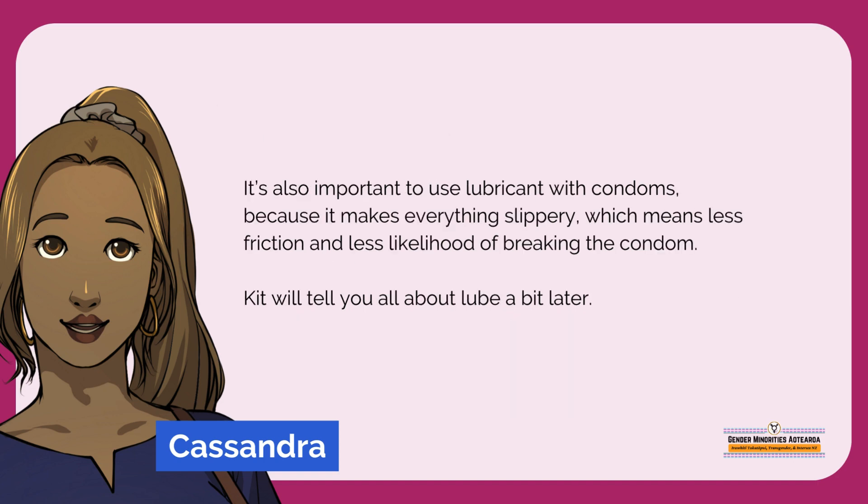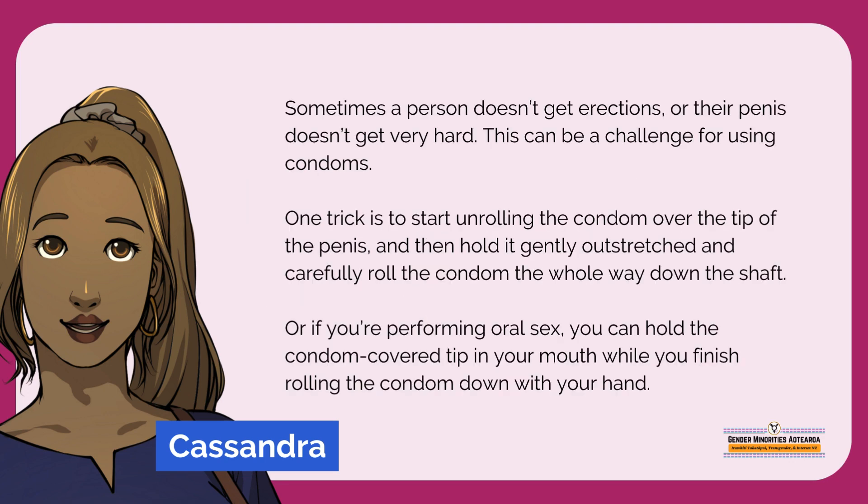It's also important to use lubricant with condoms, because it makes everything slippery, which means less friction and less likelihood of breaking the condom. Sometimes a person doesn't get erections, or their penis doesn't get very hard. This can be a challenge for using condoms. One trick is to start unrolling the condom over the tip of the penis, and then hold it gently outstretched and carefully roll the condom the whole way down the shaft.